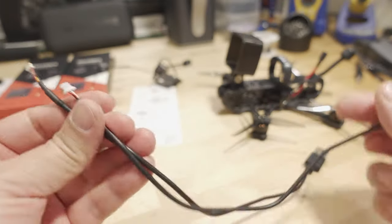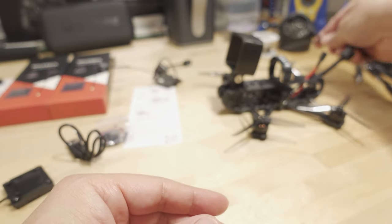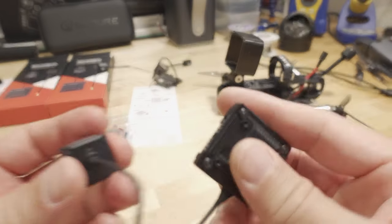You'll have to make sure you don't lose these cables, otherwise you won't have access to the onboard storage on the video transmitter.